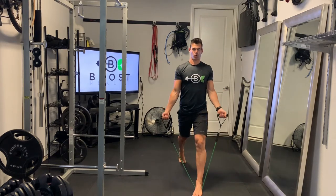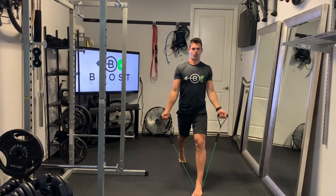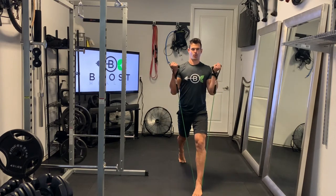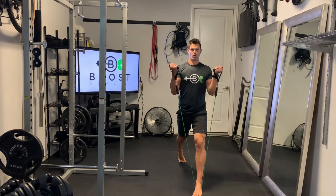We're going to keep those arms up in the contracted bicep position so you get some extra resistance on that band. Then you'll do your bicep curl at the top of the movement. Try to hit 90-degree knees with both knees, like you would on a normal static lunge.